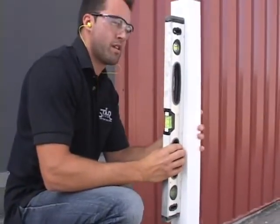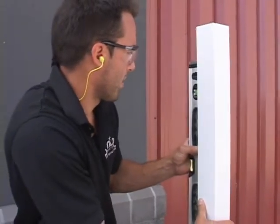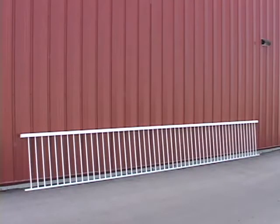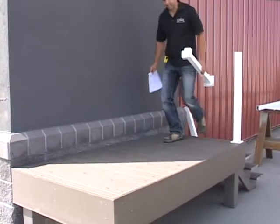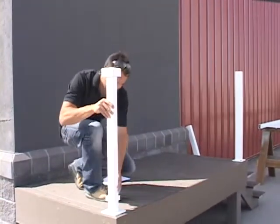With our railing starting point determined and our first post installed, we are now ready to begin our deck railing installation. We'll be using a method called prefabrication, involving measuring and cutting our rail to size and installing the required posts into the rail sections. This will allow us to install and fasten our prefabricated railing sections to the deck surface. Now we're going to start by prefabricating our front section of deck railing.